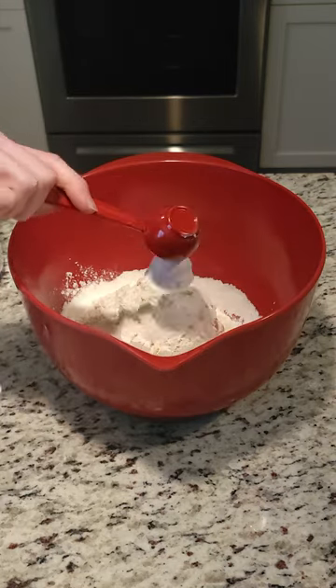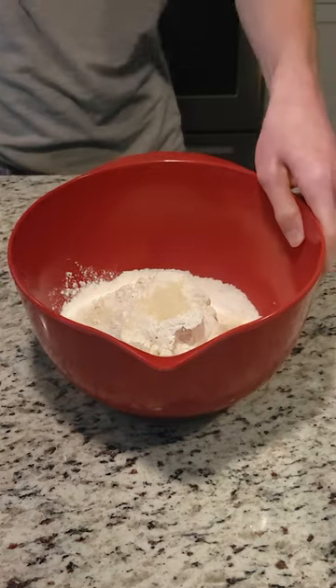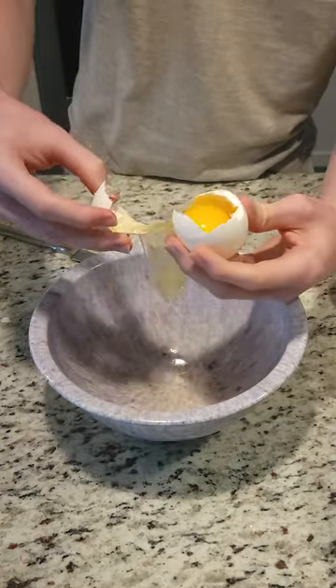Two cups of flour, tablespoon of baking powder, half teaspoon salt, tablespoon of sugar. Then we move to the wet ingredients — this is me attempting to separate the egg yolk and the egg white.